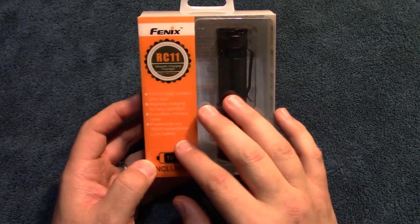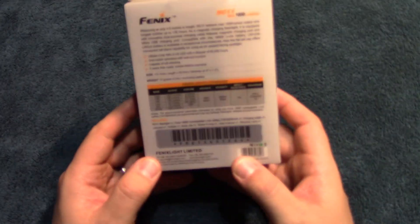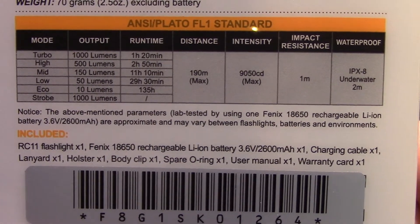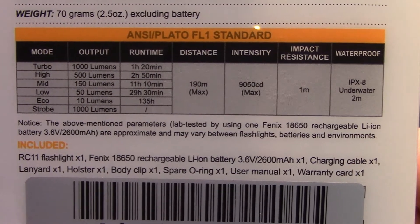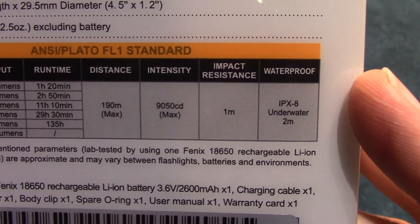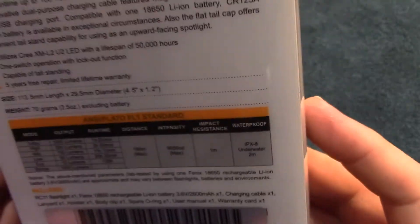We're going to go over some of the specifications on the actual box itself. The highest output is 1000 lumens on turbo, it has a drop resistance impact of one meter, and has an IPX8 waterproof rating. Let's go ahead and open this up and see what's inside.